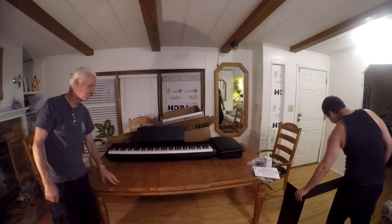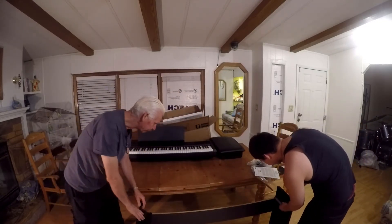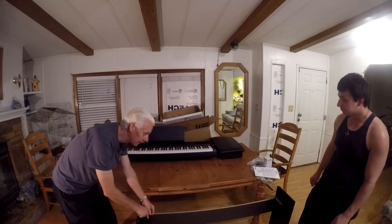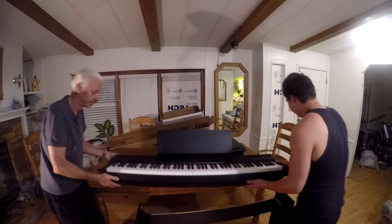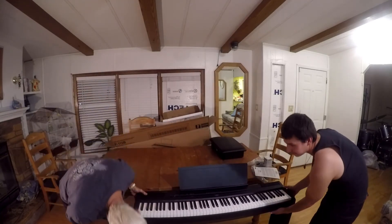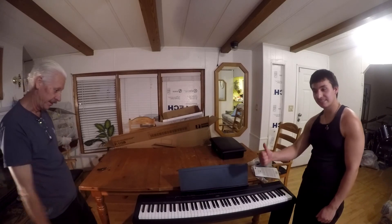There's the stand that we got. It's got these metal brackets on both sides, and after it sits on the bracket, there are screws that go up from the bottom into the top that hold it on nice and sturdy. We actually got the package deal, so it includes the keyboard, the stand, and the bench. So this is the digital piano unboxing.